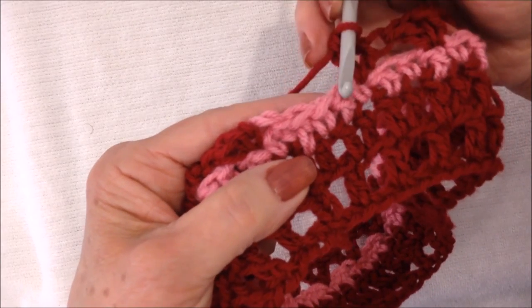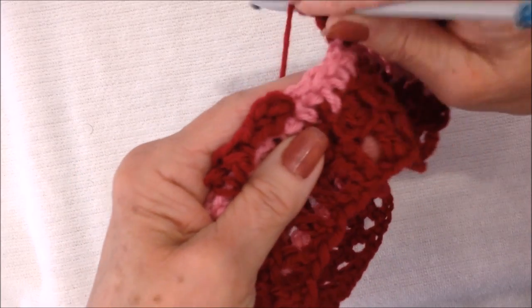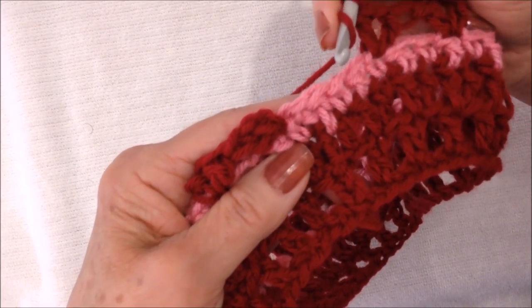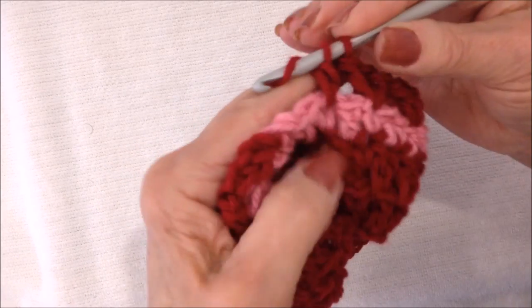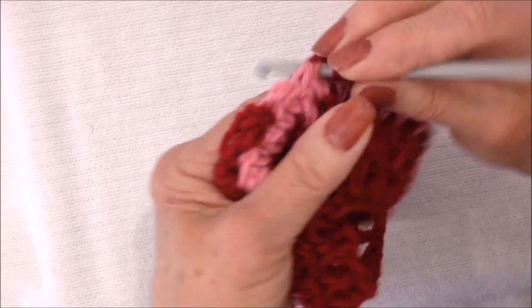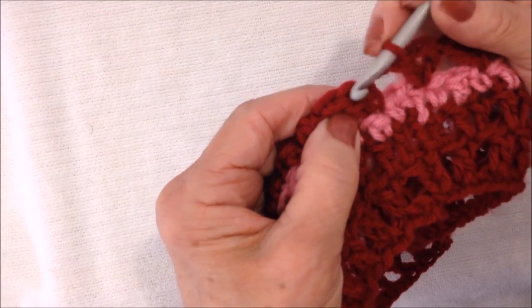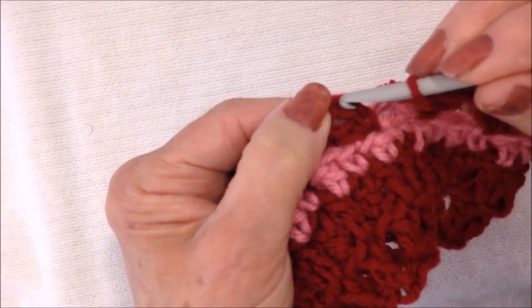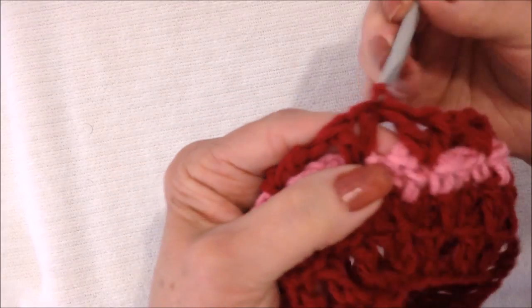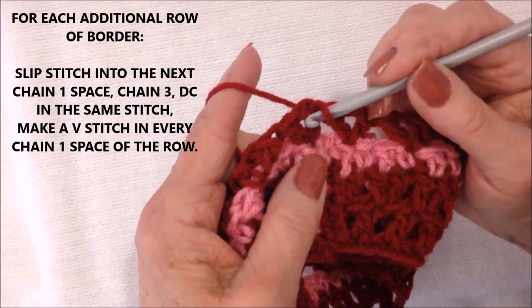I worked all the way around. When you get close to the end of the row, check to see if you have 6 stitches left. If you don't — I have 1, 2, 3, 4 — just make that last V-stitch in the center of that area. So go into that stitch and complete your last V-stitch, adjusting at the end so you have a V-stitch centered in that last little space. Then come to my first V-stitch — it was a chain 3 — and slip stitch to join in the second stitch, so you still have a V-stitch there at the end.